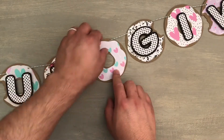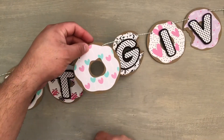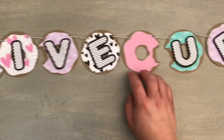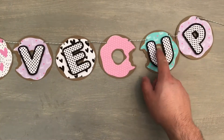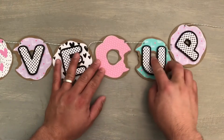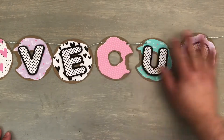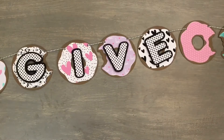I used one of the plain ones for a space, and this one I used my favorite paper, which is the one with the lollipops. Here's the 'give,' another space one, and these ones look like they're about to attack — they look like mouths. And this one is the 'ups.' So it's just plain and simple, you guys can easily whip it up.